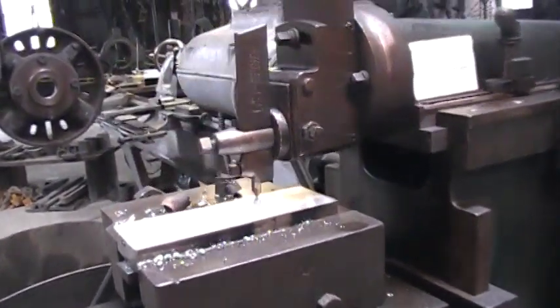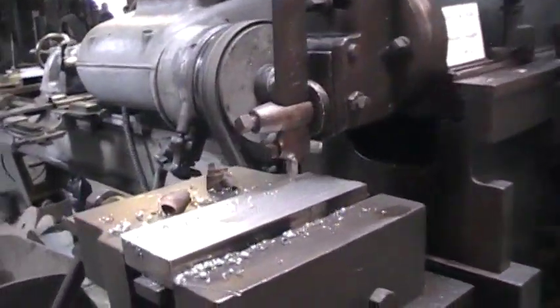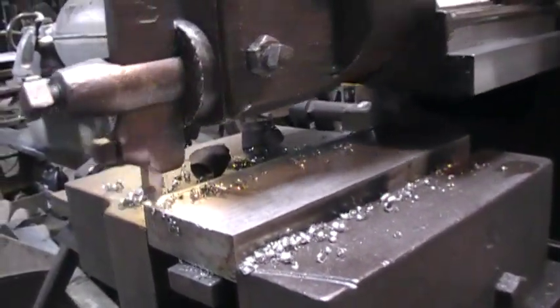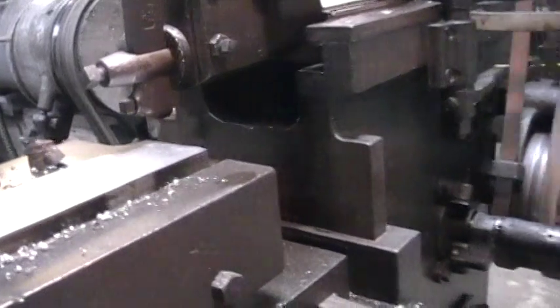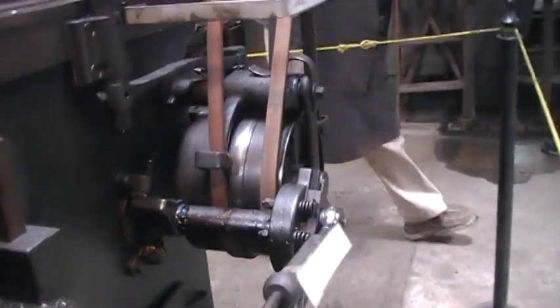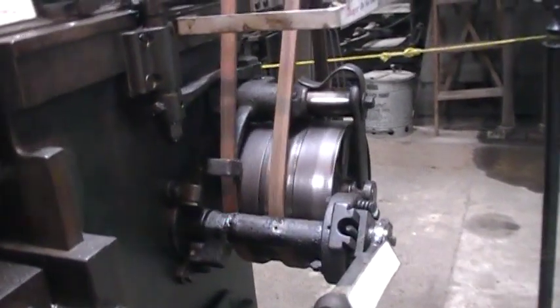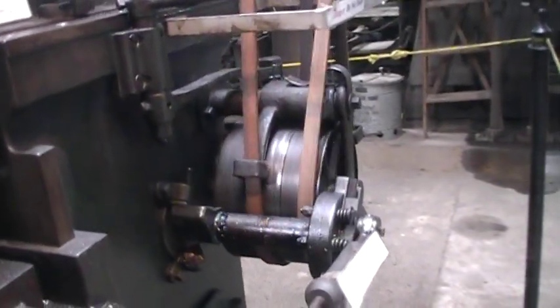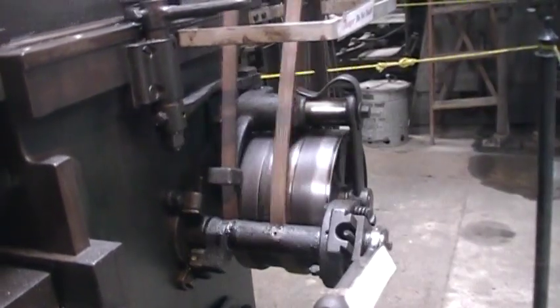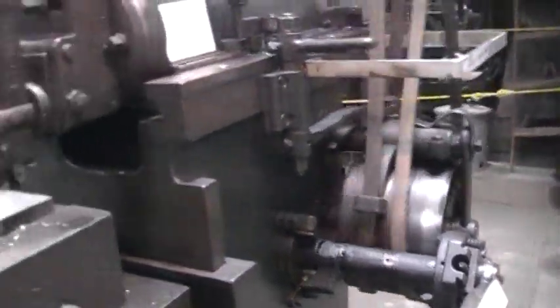It's actually planing a little piece of metal right now — a little piece of cold roll steel that gives you a little curlicue. I think this is so cool. I call it a jumping belt shaper — or belt jumping shaper. From 1902.